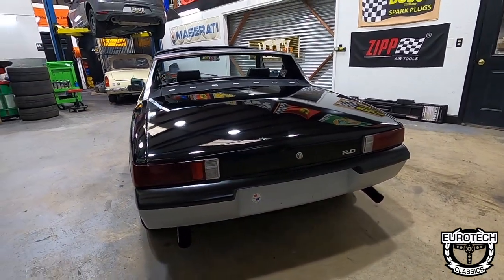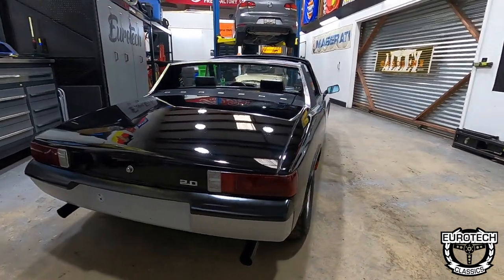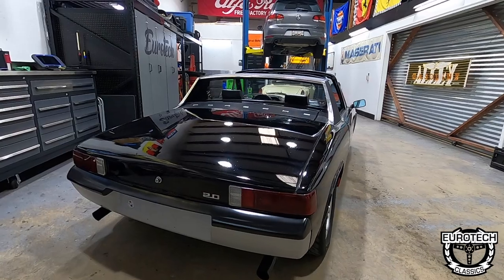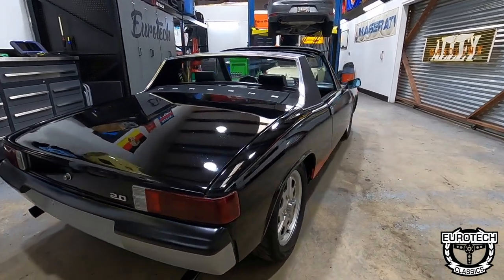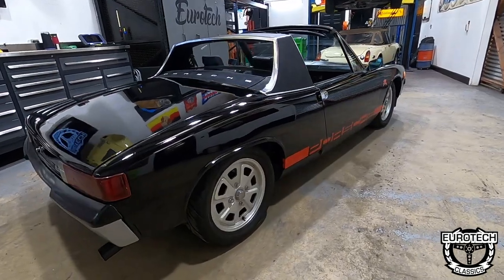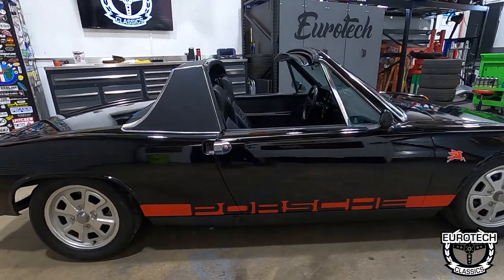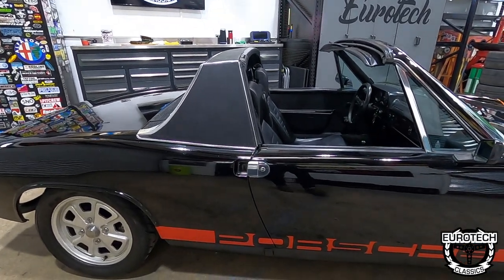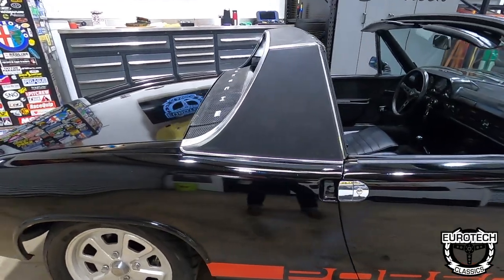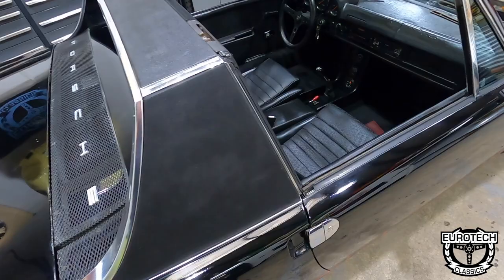This one has the dual triad exhaust — pretty cool, it gives it a throaty sound. It does have the backdated heat exchangers. If you're learning about 914s for the first time, the heat comes from the exhaust. Since this is an air-cooled motor, there is no coolant for a heater core, so you get heat from the exhaust. It's basically some tins that go around the headers that supply heat into the car. This actually has a backdated setup to get rid of the catalytic converter.